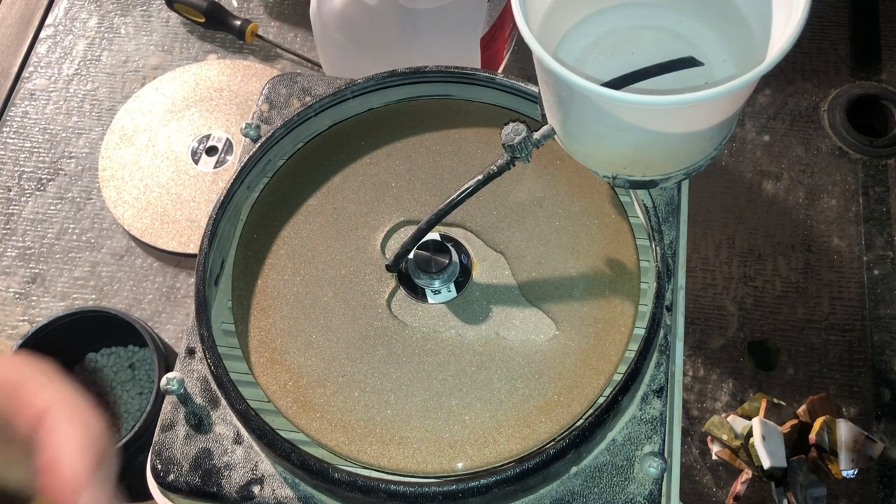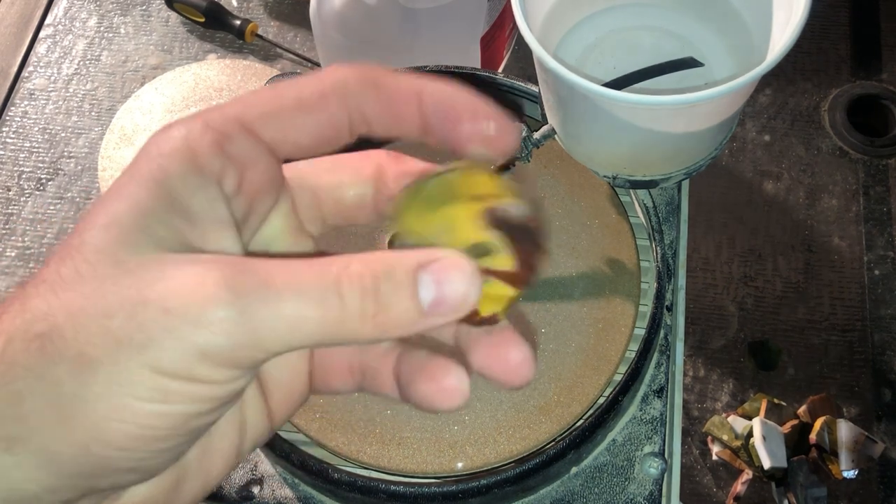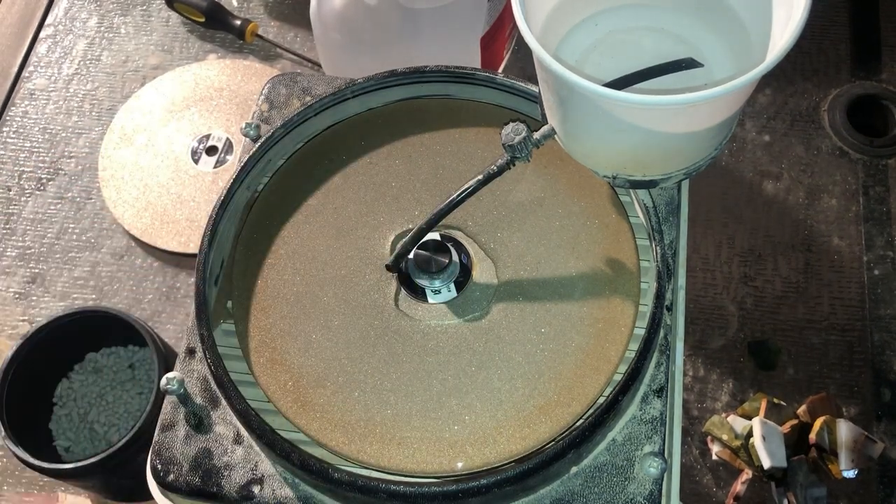That way we can save on time on the tumbling time and skip stages one and two. But if you don't want to worry about grinding these down, you can always just toss them in the tumbler on stage one. And I have no power — give me just a minute.